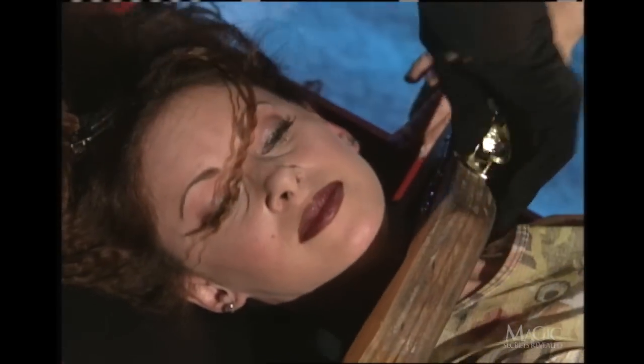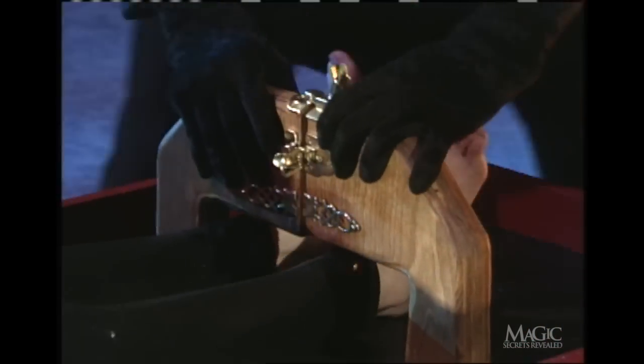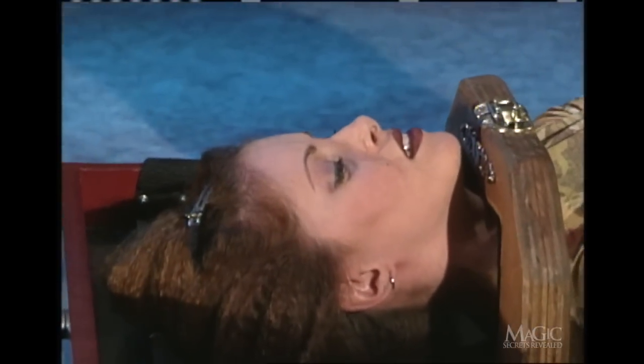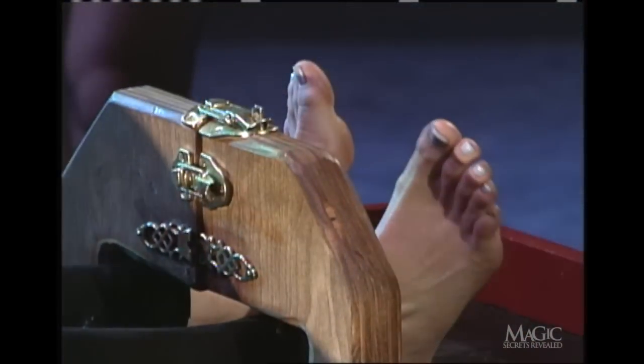Now for the moment of truth — here's how it's done. First, the assistant must appear to be completely immobilized. This is the key to the entire illusion. Check out the leg restraints — it's supposed to look like no one could get out of them. But watch: there's just enough room for her to slip free.